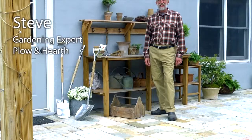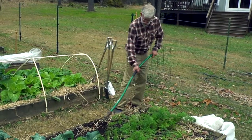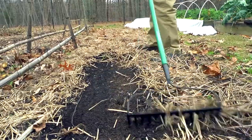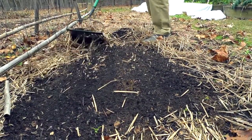Hello, I'm Steve Wagner and I love the garden. Your garden tool is your direct connection to the garden, to the earth, and good garden tools make gardening so much more pleasurable. I want to introduce today Plown Hearth's new line of classic garden tools.